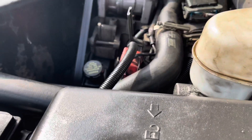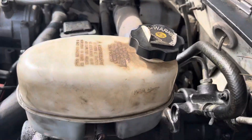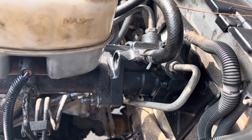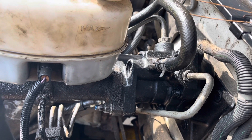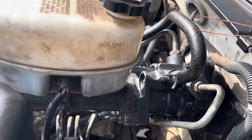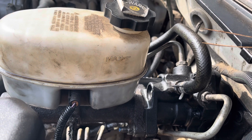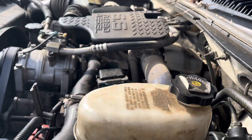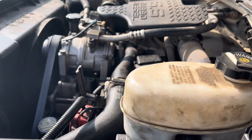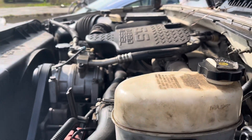Good morning. Today I got a 2002 Chevy 3500 V8 Silverado 6.6 liter diesel. This time I want to show you we started replacing the power steering pressure line. This line comes from the hydraulic power booster and goes to the power steering gearbox.